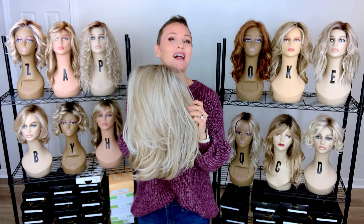So let's talk about this Raquel Welch style. This is called Nice Move, in the color Shaded Biscuit, RL1923SS. Look at that gorgeous layering on this style. This is a mid to long length, very lush, dense, voluptuous style with a ton of body and just the perfect amount of sexiness.